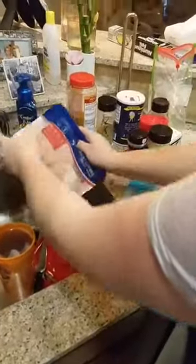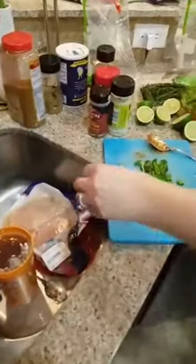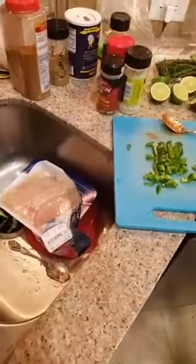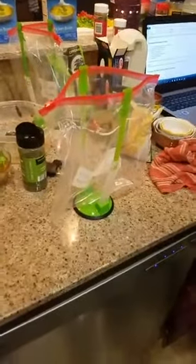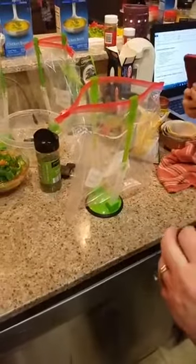The next thing we're going to do is the crock-pot red pepper chicken. This calls for chicken breasts. Chicken creeps me out — I worry about salmonella. Let me show you these bag holders you can get on Amazon — we'll share a link. Each time Alex and I have done freezer meal planning together, I bring these. They hold the bag perfectly so that you can get everything in there and have both hands free.